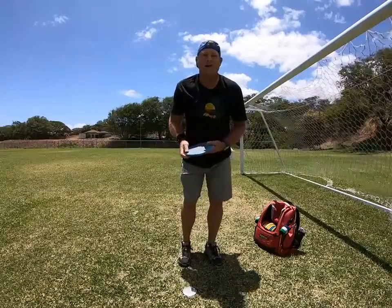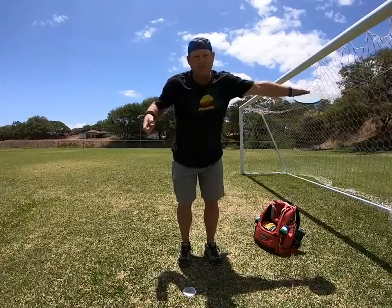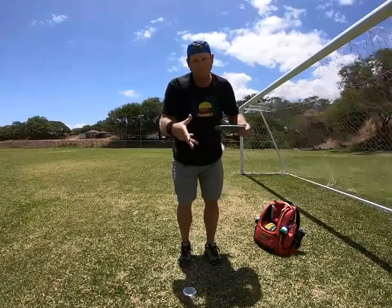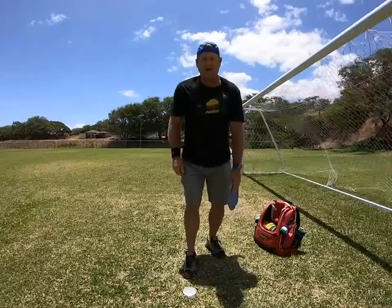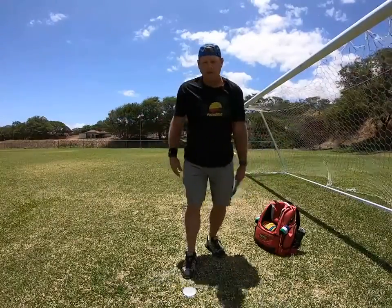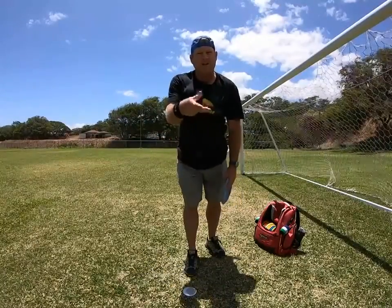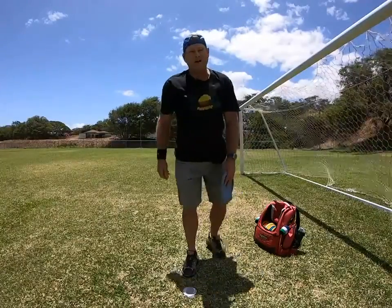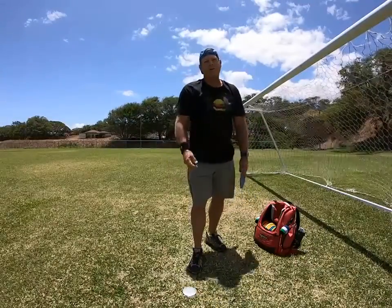Anyways, I thought it was a fun video on does the disc rip out of your fingers or do you let it go. Here are the videos — two players in disc golf tournaments that actually threw the disc backwards because they forgot to let go of the disc. This is Michael from Maui. Aloha.